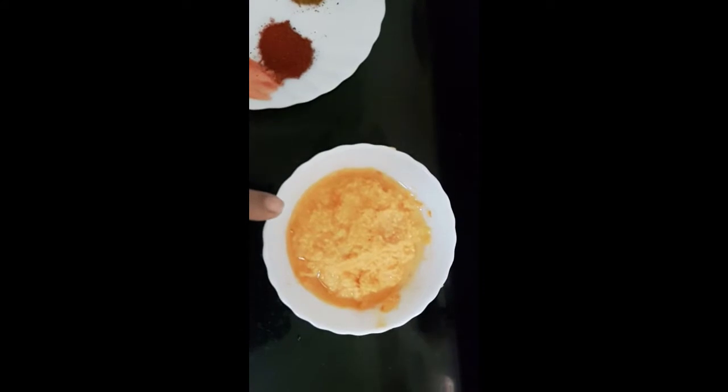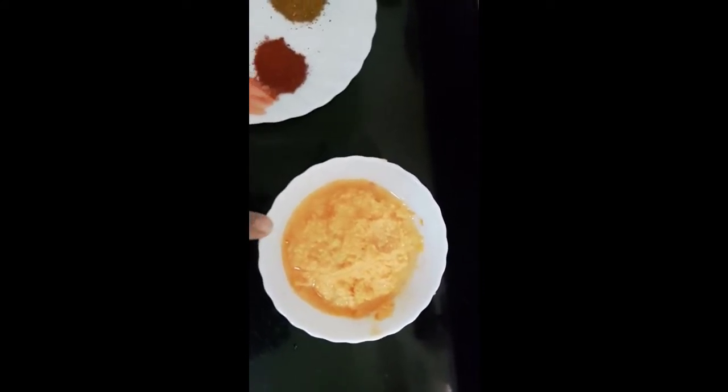Friends, see this is the masala paste made up of grated coconut, tomatoes, and garlic. I have used very little water to blend it.